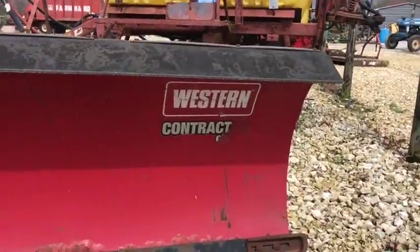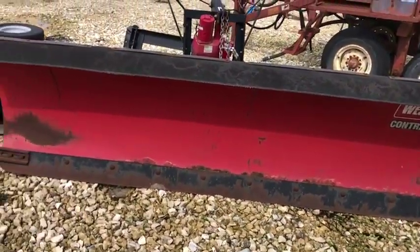There's the Western contractor blade — pretty nice Western snow plow. This is on our lot.